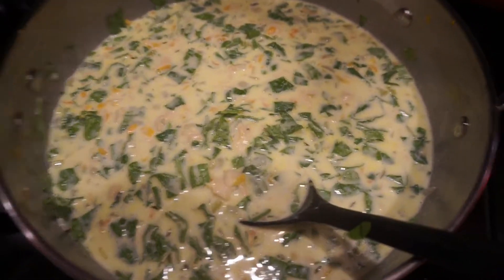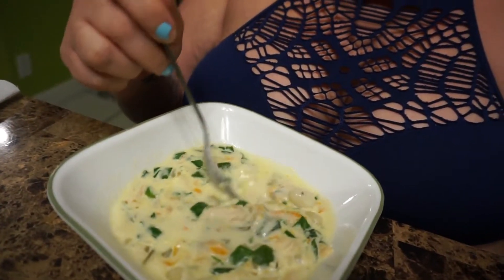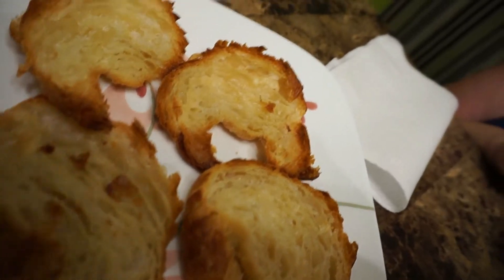There it is guys — there's our chicken gnocchi soup! I'll post the recipe down below for you guys so you can make it too. It is a little time-consuming for me since I don't really love to cook, but I bet it's going to be worth it. It looks so good, and I made some croissants to go with it. I'm going to try this real quick with you guys.